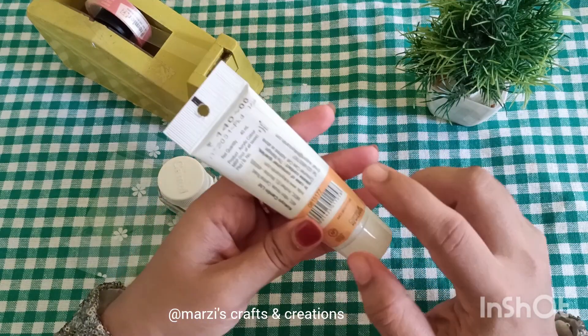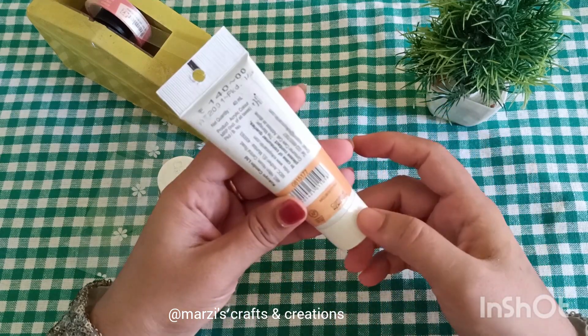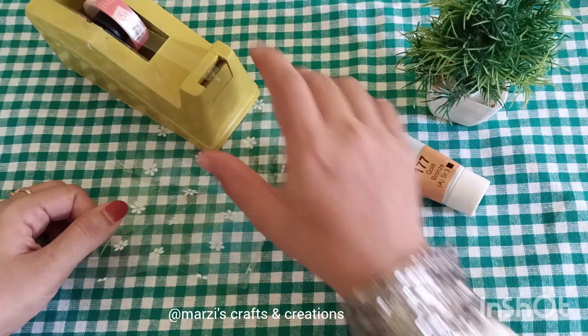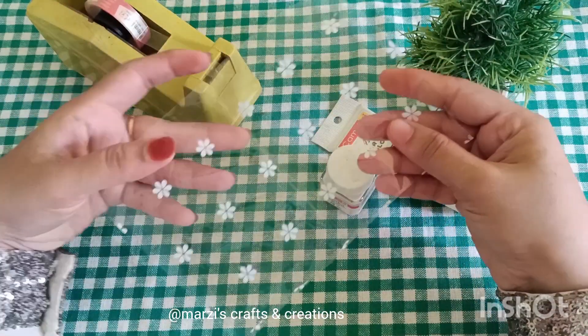We will work with the same color. I am going to work with the gold color. I have a cellophane sheet, and I am going to work with a gift wrap sheet.